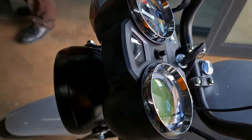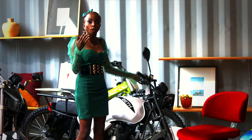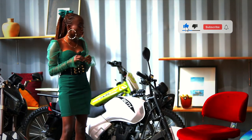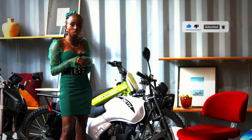The bike also comes with a phone holder to hold your phone so you can view maps and everything. The cash price of this bike is 134,000 Kenya shillings.